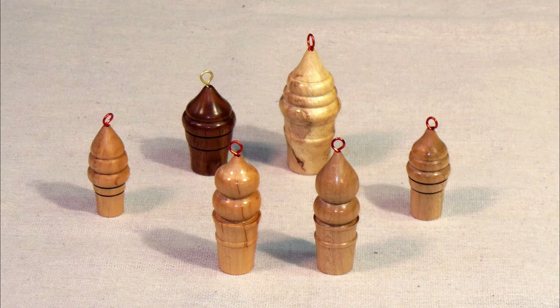These small ice cream cone Christmas ornaments are very easy to make, and they obviously don't require much in the way of material. Let's take a look at my meticulously gathered research data to see what an ice cream cone Christmas ornament should actually look like.